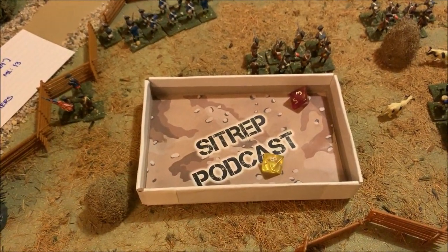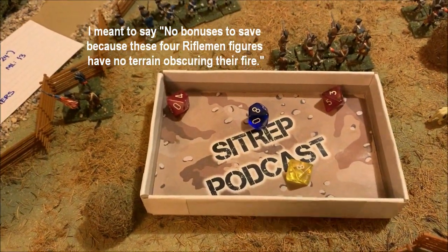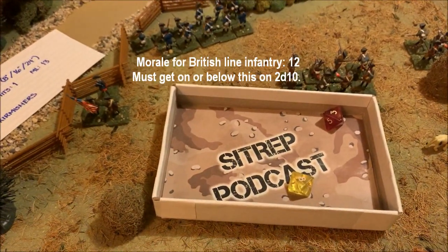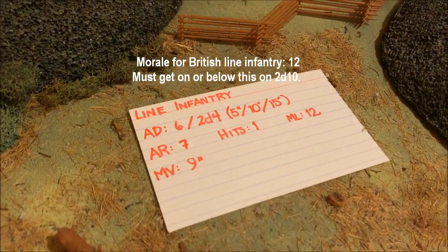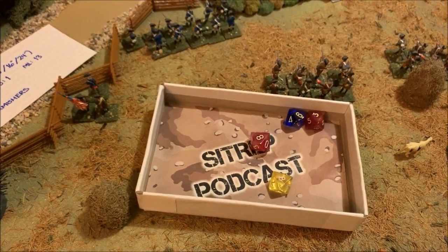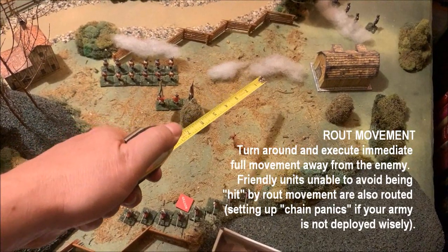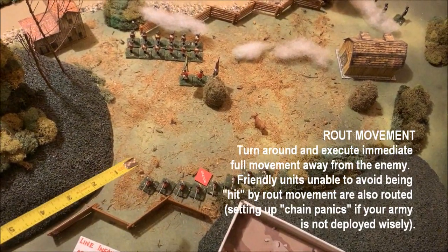A three equals no hits, an eight equals two hits — so the British unit has suffered two hits so far. The two partially-obscured figures also roll; a four is a hit, an eight is a save, so that's one additional figure knocked down. We roll British morale because they've lost a figure. Their morale level is 12 — pretty solid British line infantry — but they get a bad roll: 14. They fail the morale check. They're already shaken, so now they are routed.